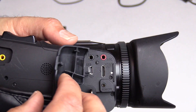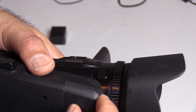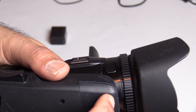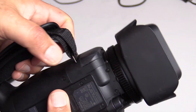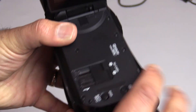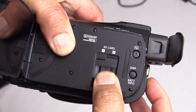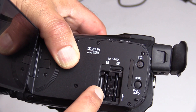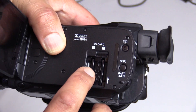There's also a LANC remote port, the tripod mount on the bottom, and one of my favorite features — you can have two SD cards in there, labeled A and B.